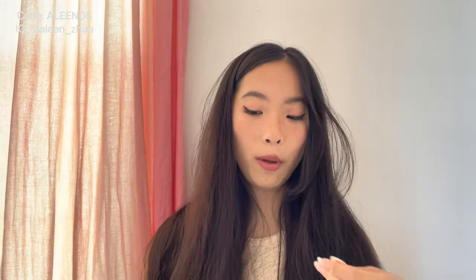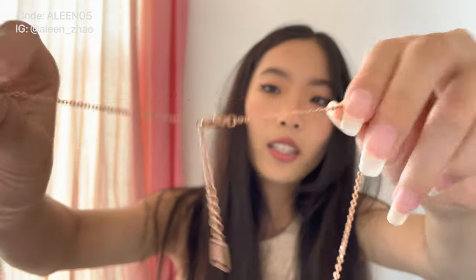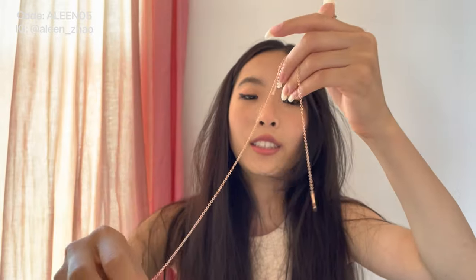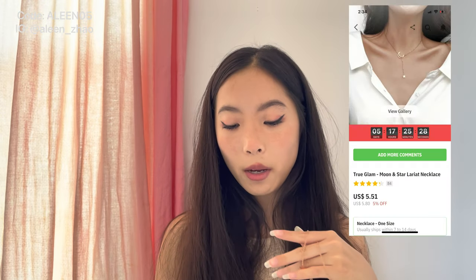Now we're going into jewelry. This first necklace is not floral patterned — it was a free gift. It comes in this color, not exactly gold, more of a bronze color. You insert the star into the moon but it does come undone very easily — it would be better if something kept the star in place. This is called the True Glam Moon and Star Lariat Necklace and it is one size.